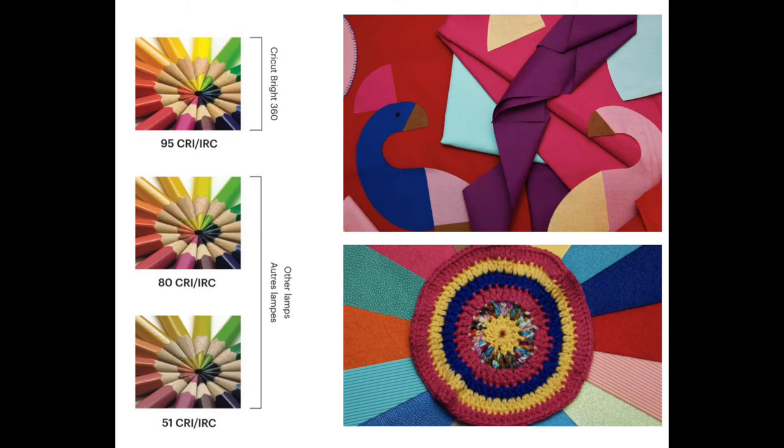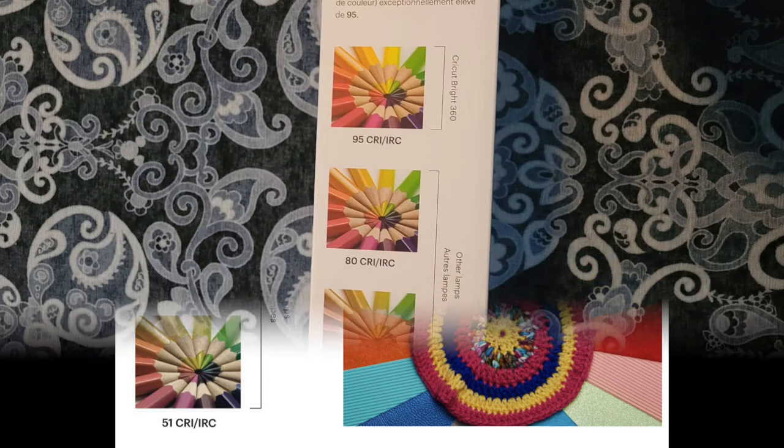And finally, measuring the CRI index of the light, it comes out to a 95. CRI is the color rendering index, which measures how colors look under a light source when compared to sunlight. The index is measured between 0 and 100, with a perfect 100 indicating that colors under the light source appear the same as they would under natural light.